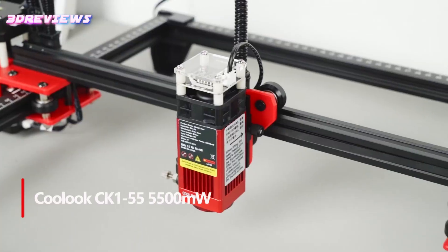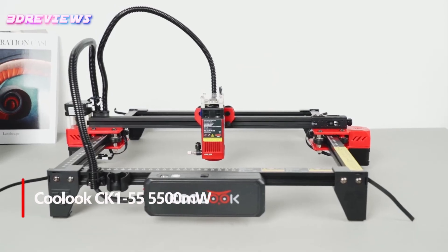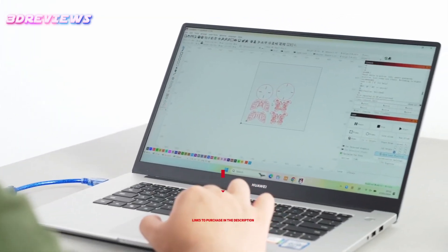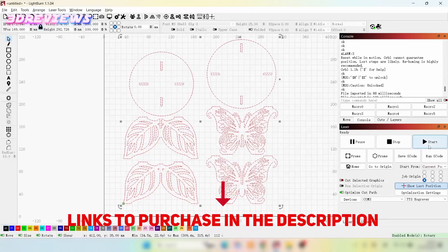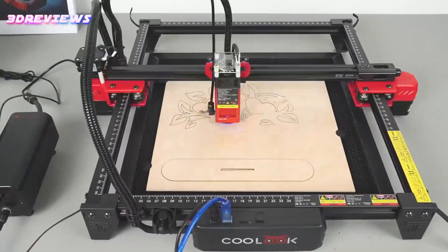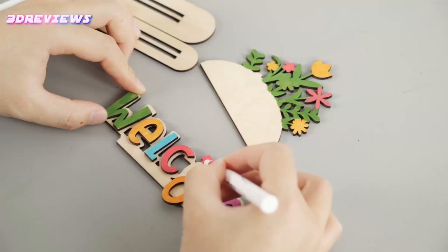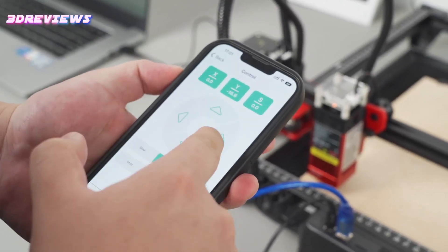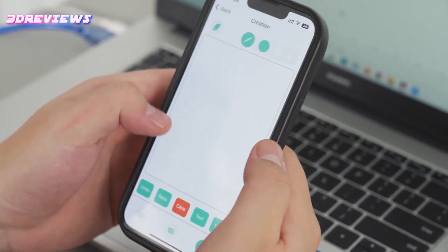Number 5: The Kuluk CK-155 5500mW laser engraver is a powerful tool for precision engraving and cutting, featuring advanced LV Plus FAC Plus C-lens compression technology for exceptional precision. The 32-bit dual-core motherboard ensures fast processing, reaching speeds of up to 10,000 millimeters per minute, while the built-in Wi-Fi module allows for online and offline engraving.